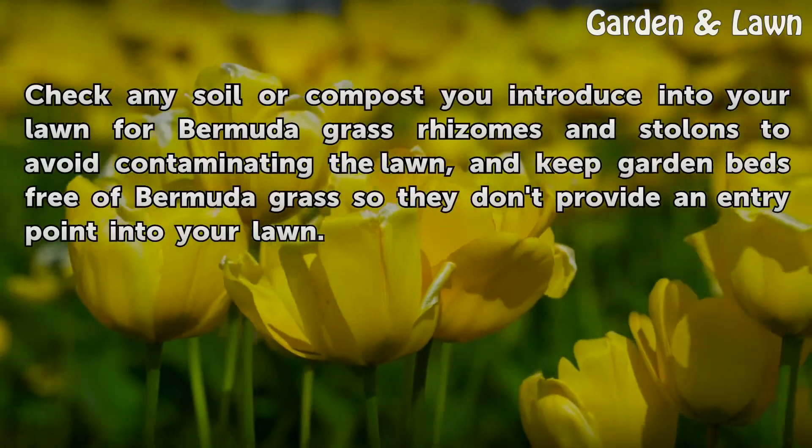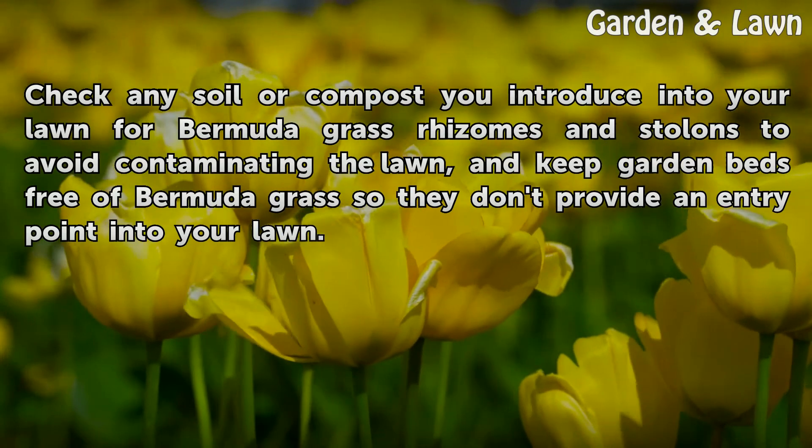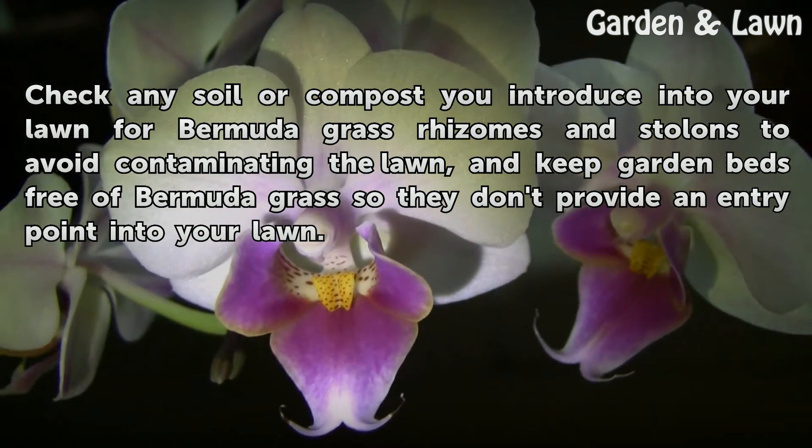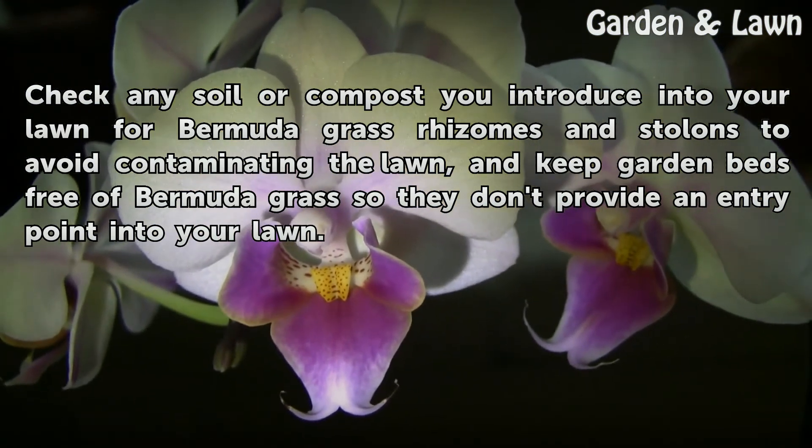Check any soil or compost you introduce into your lawn for Bermuda grass rhizomes to avoid contaminating the lawn, and keep garden beds free of Bermuda grass so they don't provide an entry point into your lawn.